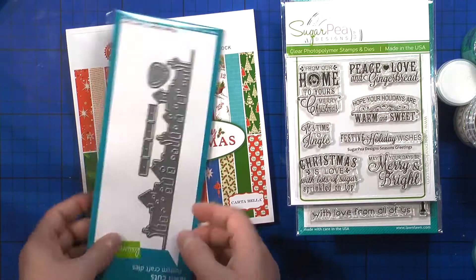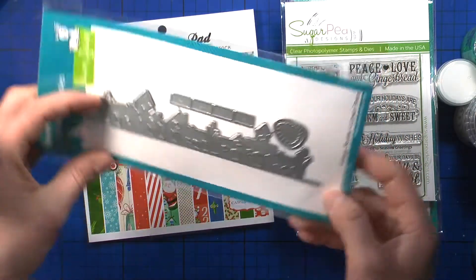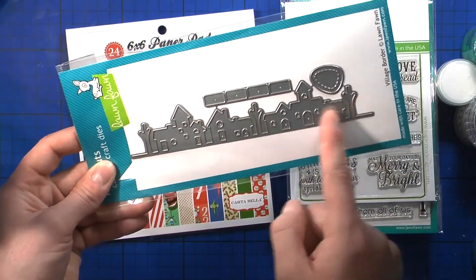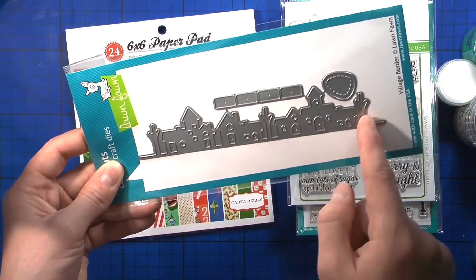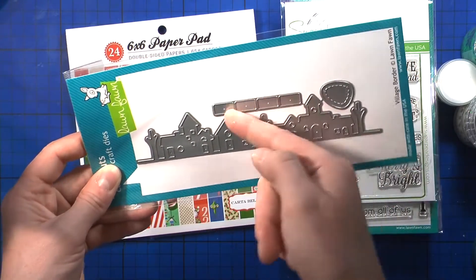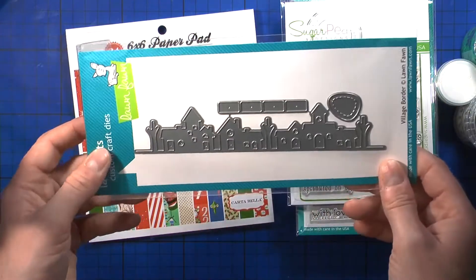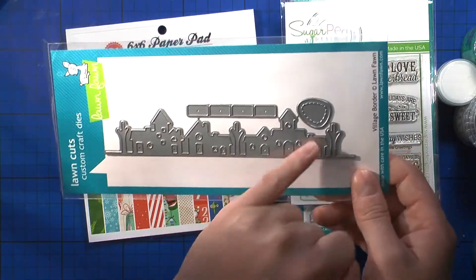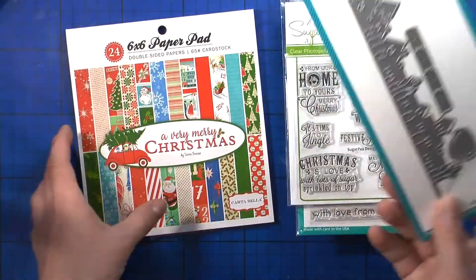Then I got this die — the Winter Village Border — and it cuts out a beautiful line of houses with some trees. There's an element to pop the whole thing up, and you can put yellow cardstock at the back so it looks like the lights in the houses are lit, which I really love.